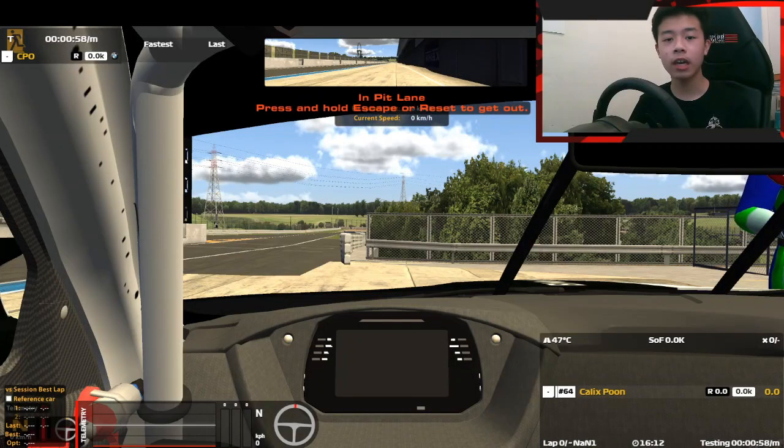Hello everyone, I am Kali of Gaming and welcome back to another iRacing Hot Lap Guided Series video.